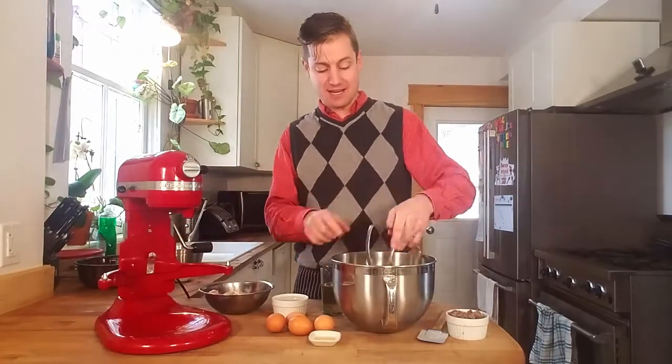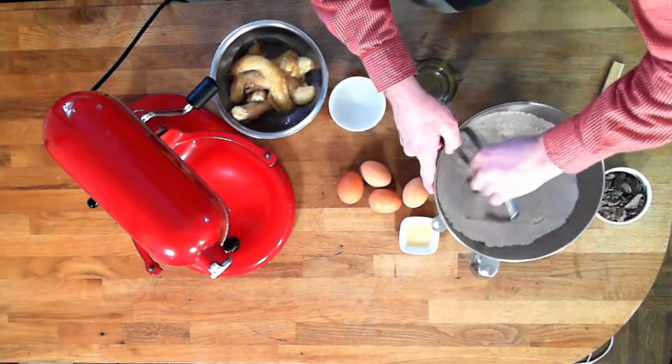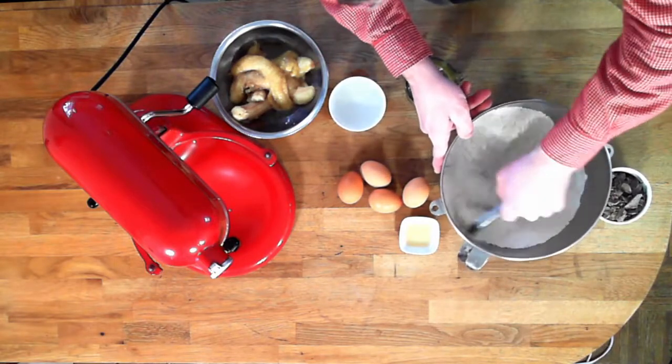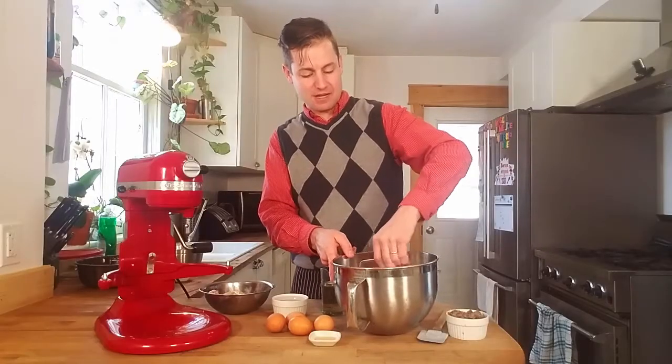I'm just gonna lightly mix this by hand, mainly because it's just a dry mixture and it's not gonna take a lot of work. Look at that nice combined mixture.